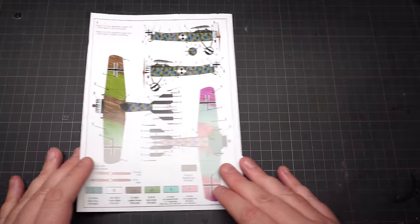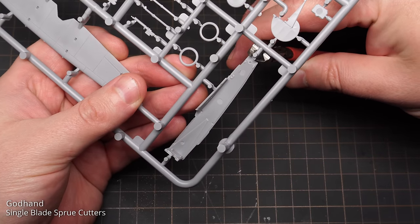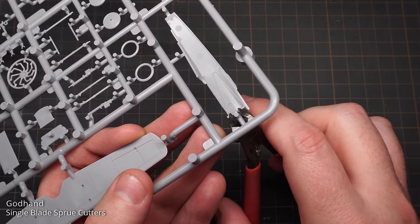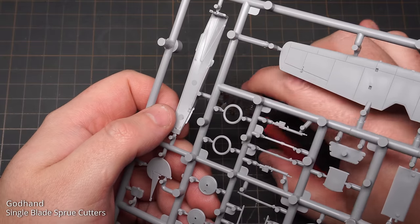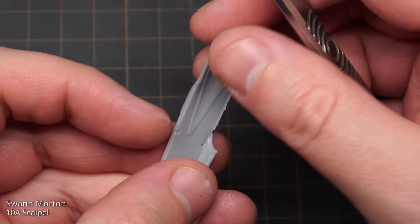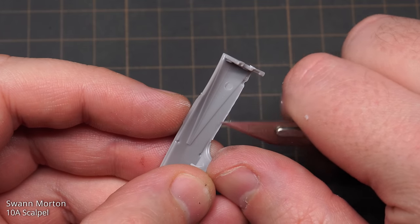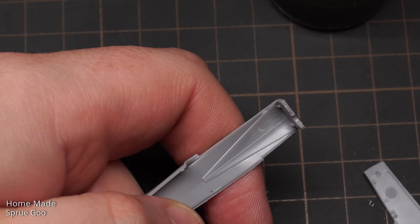Now that you've seen everything in the box, we should get on with the build. As per usual, I use my God Hand Single-Edge Sprue Cutters to remove all the parts from the sprues — these give a really clean cut with minimal cleanup. Any sprue nubs left over were cleaned up with either a scalpel or a sanding stick. Here's some of that flash I mentioned; it's a tad annoying considering the kit was originally tooled in 2017, making it 7-year-old tooling. Man, time goes fast.